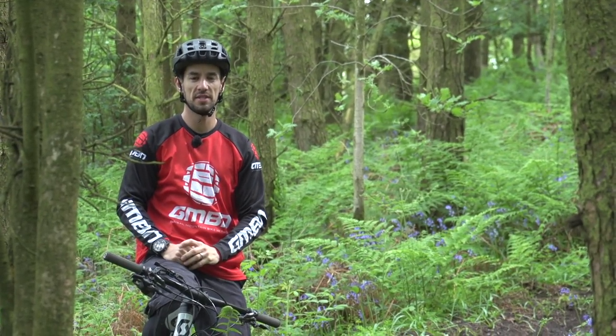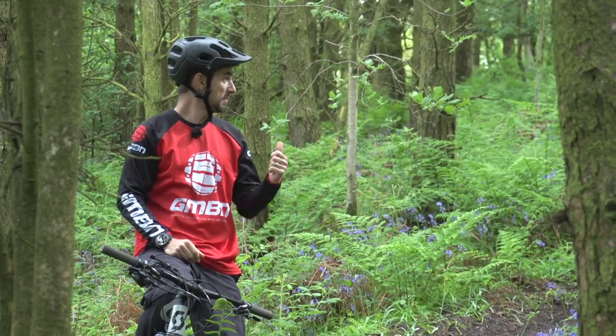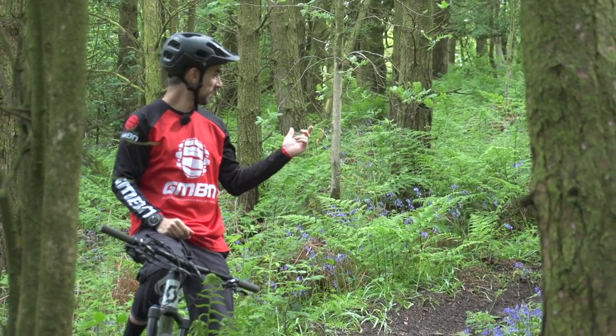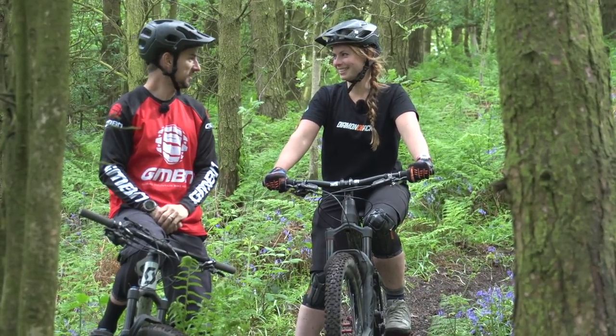Steep downhills can be pretty intimidating, but once you master the skills, they can actually be a lot of fun. I'm in the woods today with some local knowledge with Trahan. You grew up and actually learned to ride on these steep trails, so let's see it.